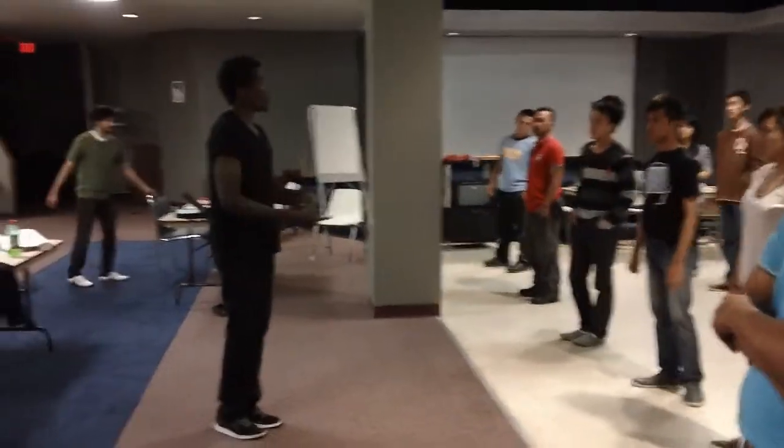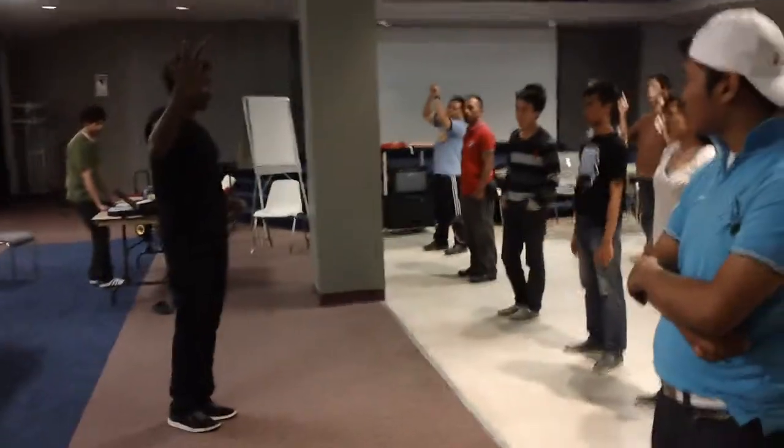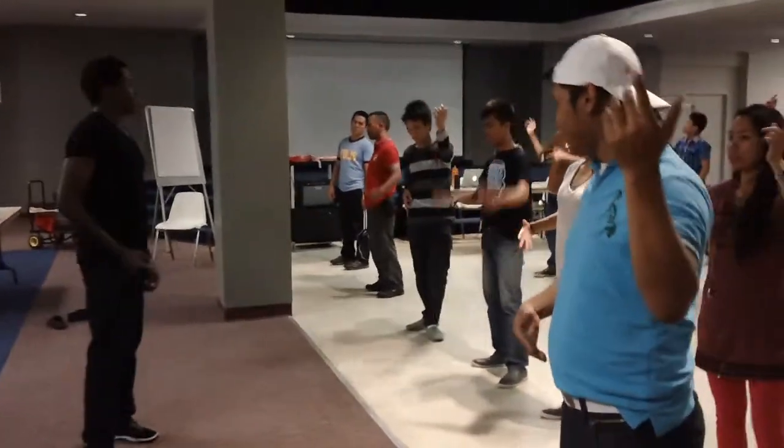Alright, so you guys know, I'm going to give you a signal. It's going to go like this. Top rock. Okay, good job. Top rock. Top rock. Alright.